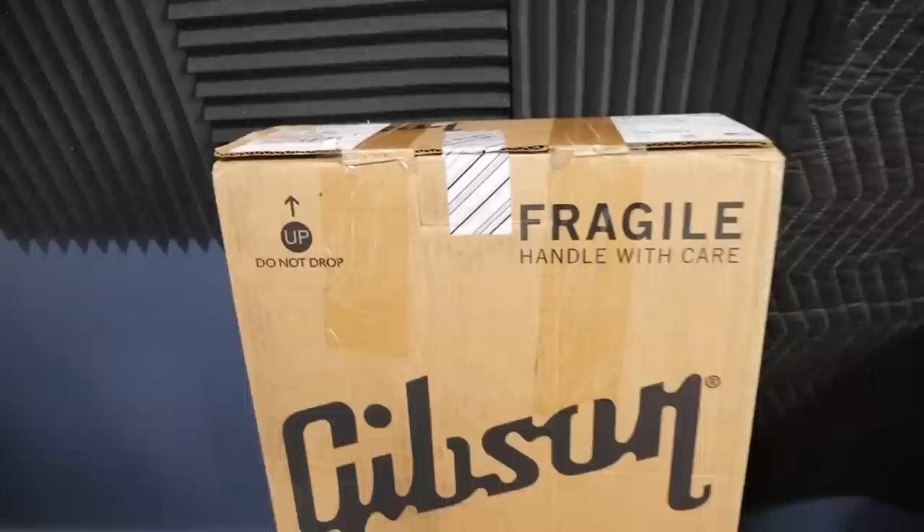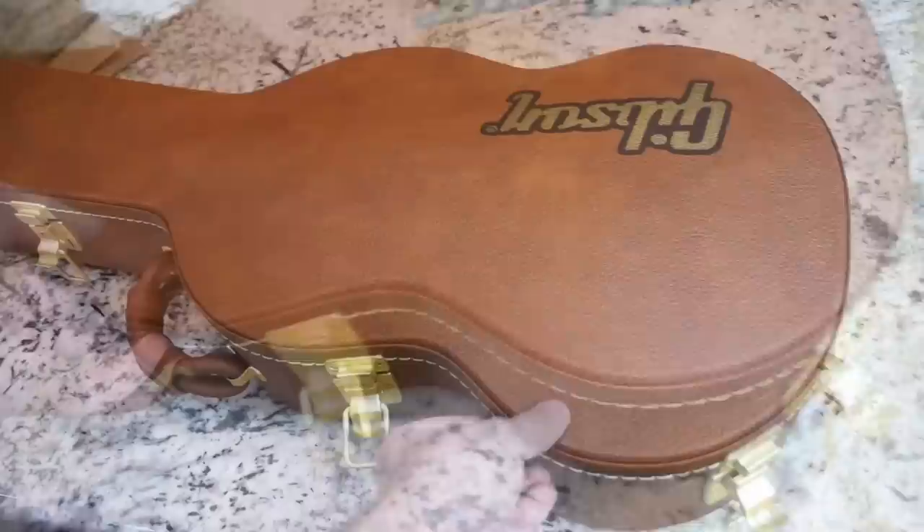Moving on — this next one I am so surprised it took so long to sell, but it didn't help that I didn't actually have it on Reverb. This is my very last SG of this very interesting signature series that Gibson did this past year or so.